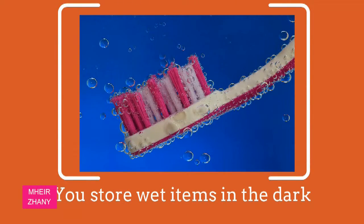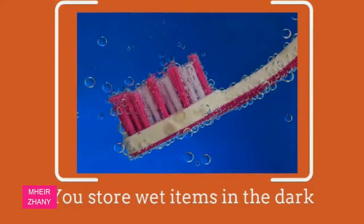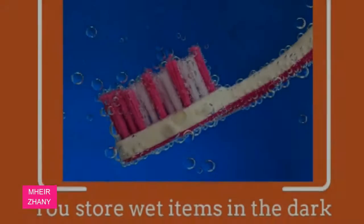You store wet items in the dark. By stashing a dripping brush in a dark medicine cabinet, you're preventing it from fully drying, resulting in an environment that breeds nasty bacteria. Instead, keep it out and close the toilet lid before you flush.